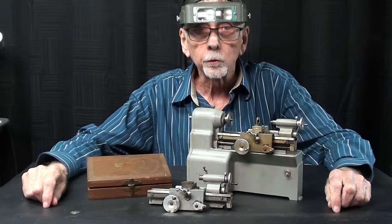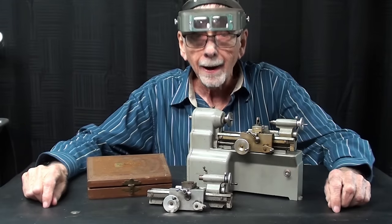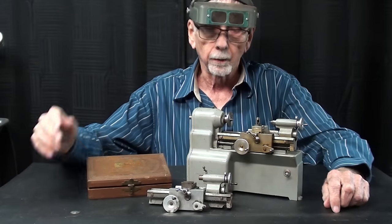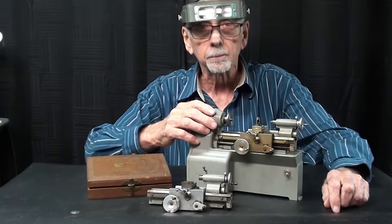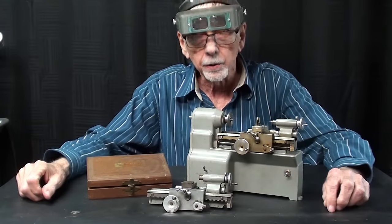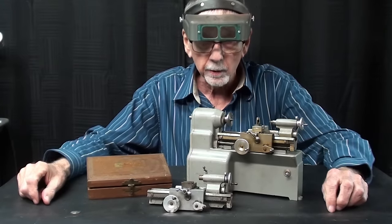Howdy once again. This is Mr. Pete, your YouTube shop teacher. Welcome back. This is part three of my series on the micro lathes, particularly the Manson brand here. There will be about six or more in this series.